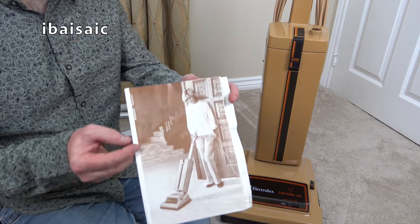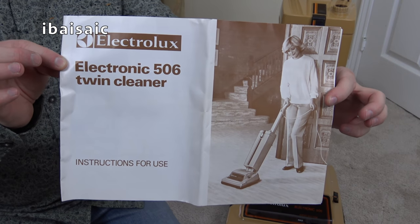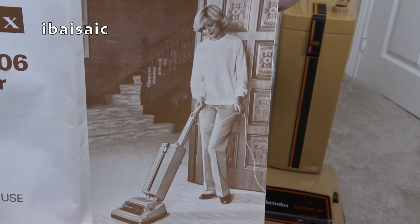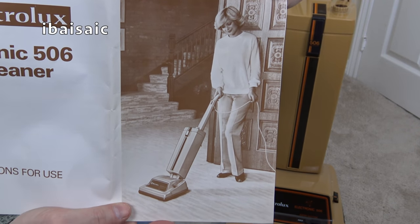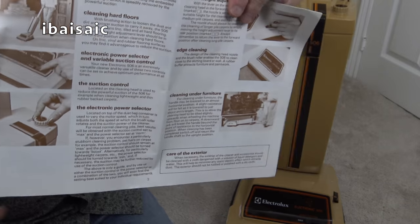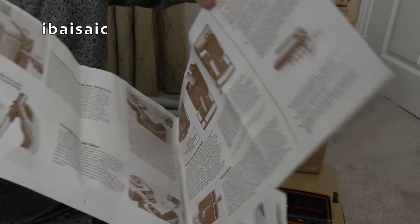Here's the lovely instruction book — that needs a flattening out. The Electrolux Electronic 506 Twin Cleaner. Twin meaning you can convert it for above floor cleaning. There she is in a very, very lavish looking home — look at the wooden mouldings and big staircase. We've got a picture of the cleaning tools so we can have a look and see if they are original, but I don't think they are, especially the hose.